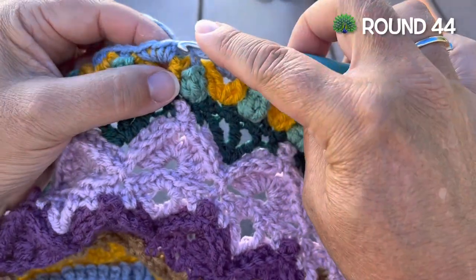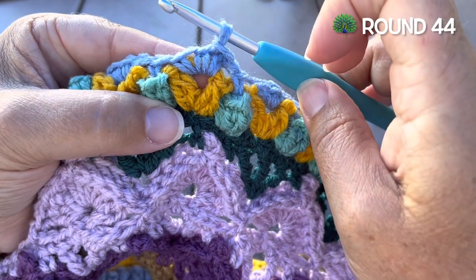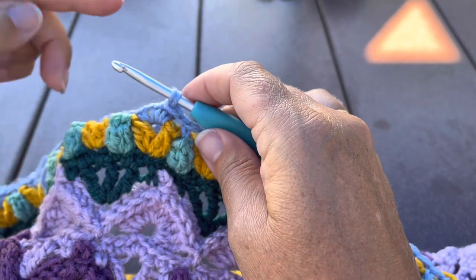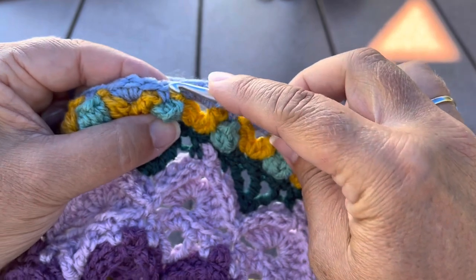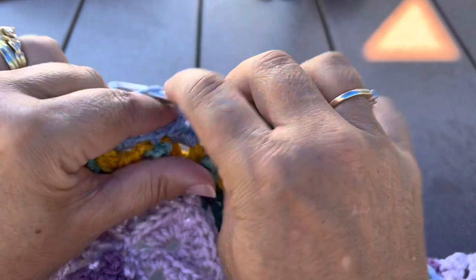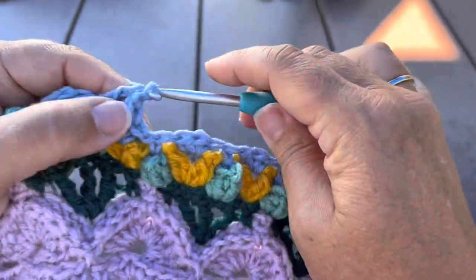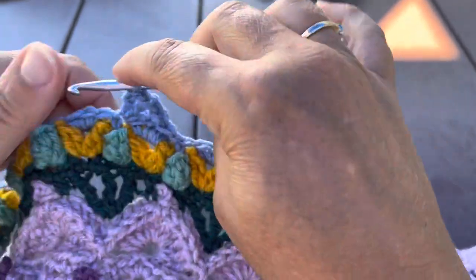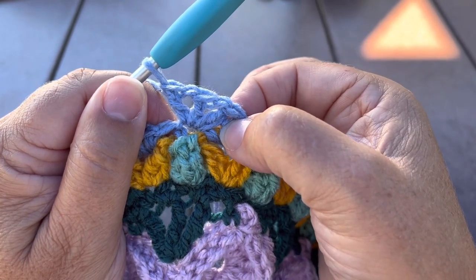Round 44, we want to slip stitch into the next stitch, which will be the center middle stitch of the group of three made between those two clusters. We'll skip the next stitch, and then in the next stitch we're going to make a small shell: that's made up of a double crochet, chain one, repeat double crochet chain one, and one more double crochet — three double crochet with a chain one in between for a small shell.